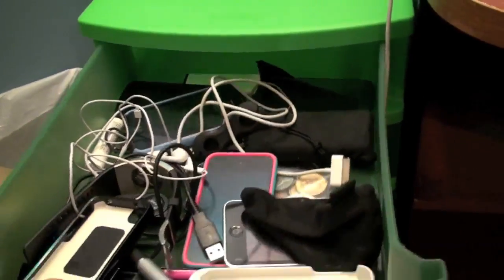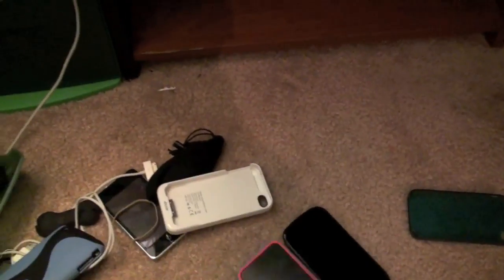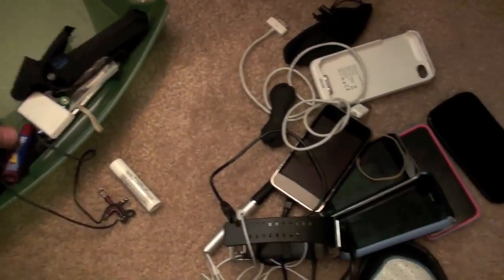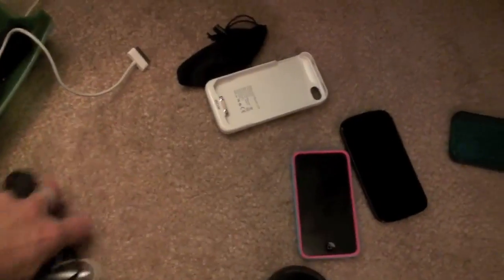So in the top drawer I've got all my phones and a few cases. I've got my Nexus S, some cases, iPod Touch 4, iPhone 3GS, iPod Touch 2G, another iPod Touch 2G, and then the Uncommon Case — I'm using the other Uncommon Case with Boo on it right now.